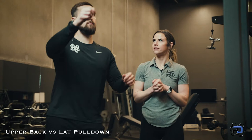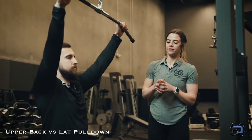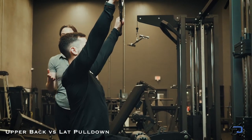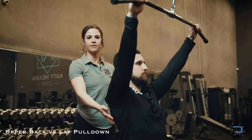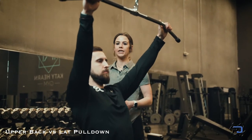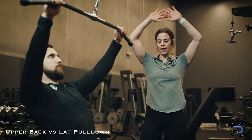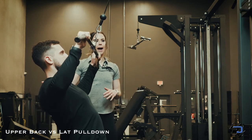I'm going to have Alex go ahead and sit down and grab the bar, and we're going to start with the upper back pull down. This machine is set up in a great position to hit his upper back — and when I talk about upper back I'm talking about his rear delts, his rhomboids, his lower traps, and his teres. He can have some slight spinal extension and pull down, thinking about arcing the bar out and back around, hitting that upper back.